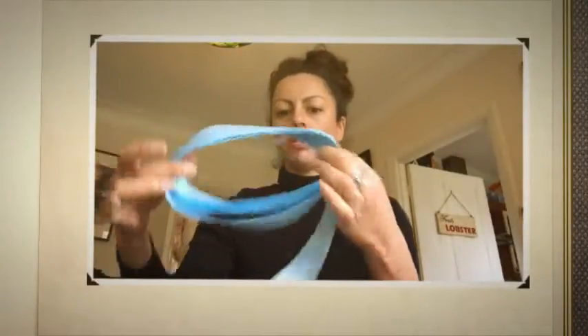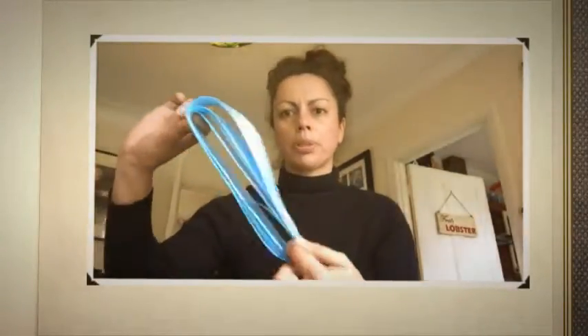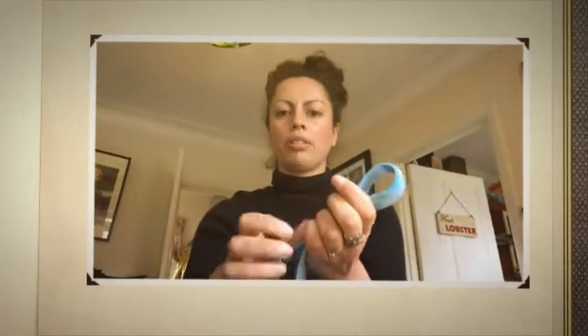You should now have a roll with 10 loops of your ribbon wrapped around like this. We're now going to fold it in half like that and then fold it in half again. Pinch the center to leave yourself a little mark.